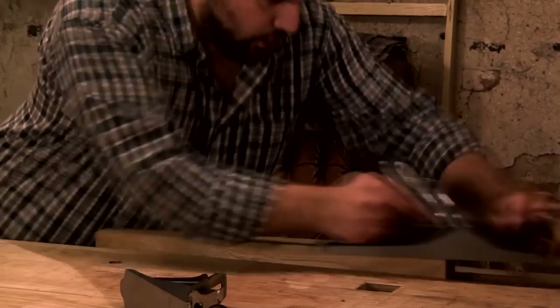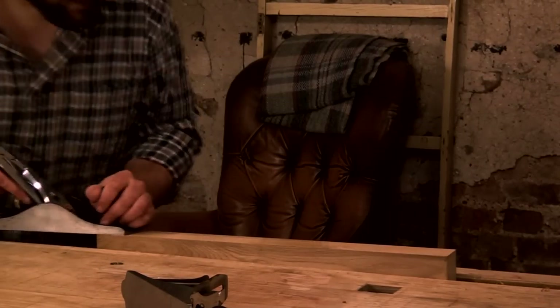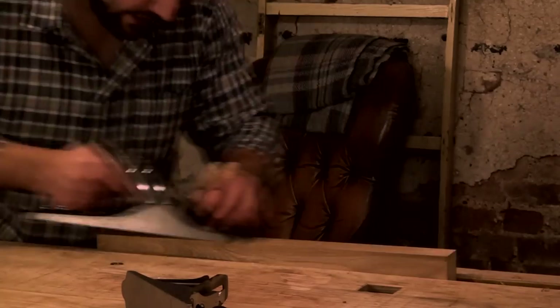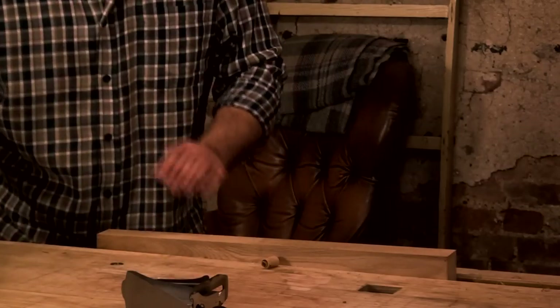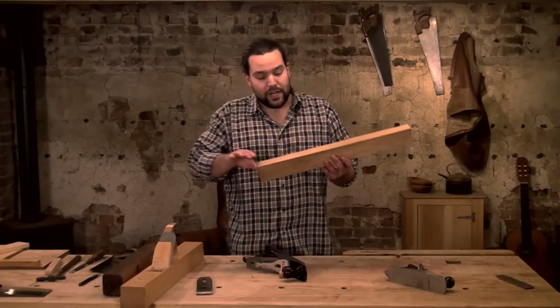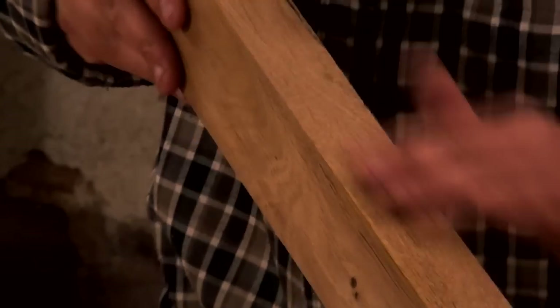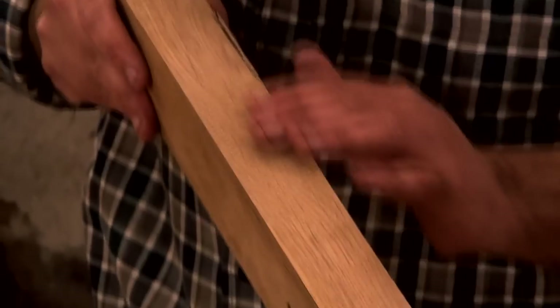The edge is already blunted — it's knackered quickly. Let me take a few more so the camera can see it. That would be absolutely fine if I'm trying to hog material off. Look at that — I always wish I could get you here just to touch it, because that is absolutely tear-out city. It brings tears to your eyes if that was the surface you were leaving.